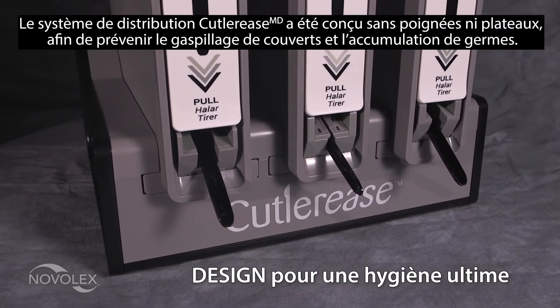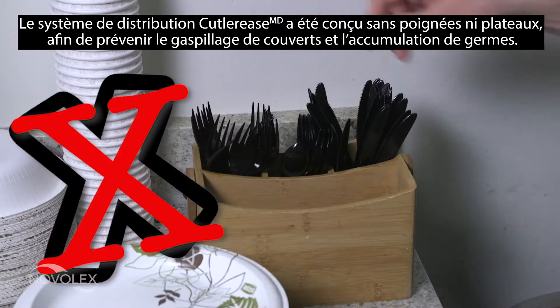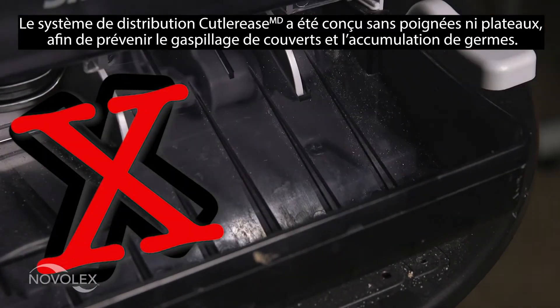The Cutleries dispensing system was designed without any handles or trays, eliminating any wasted cutlery or touch points which can collect germs.